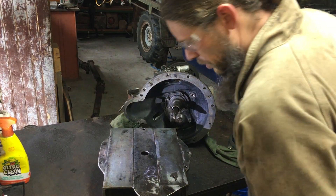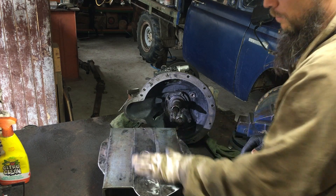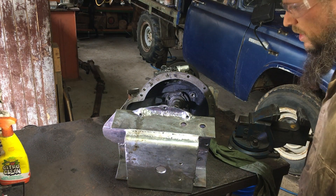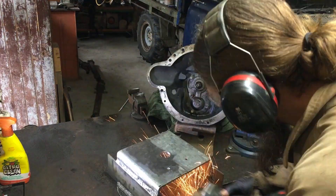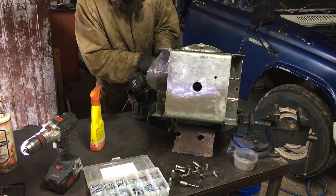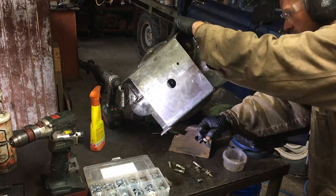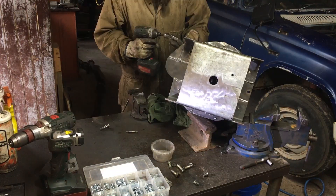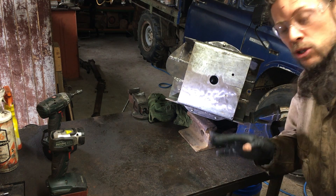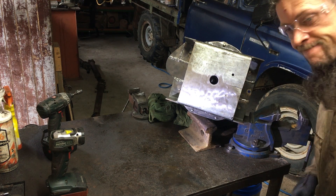I'm pretty confident this is reasonably flat now. There was a high point here — I've just filed that down and then realized it's the thinnest part and I could just forge it down slightly. So it's about time to fit this up. Do you believe it? It actually went on. Can't believe all those holes lined up with that crap technique that I did for getting the holes templated, but it's on.